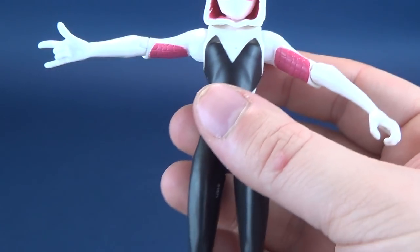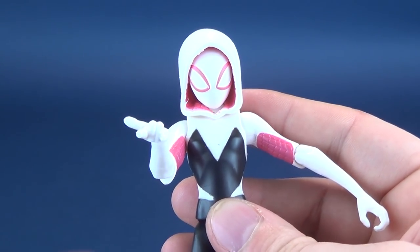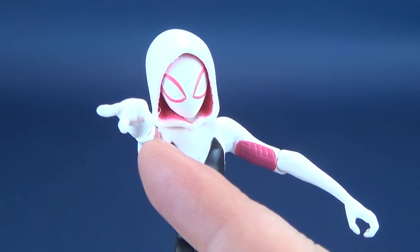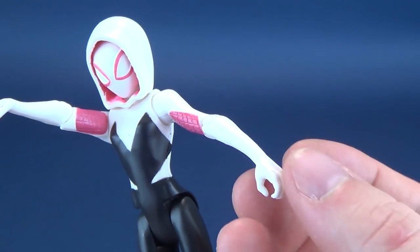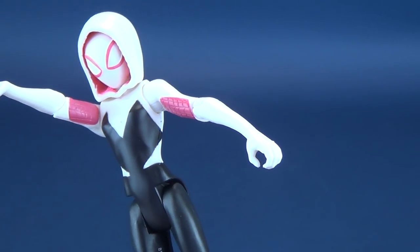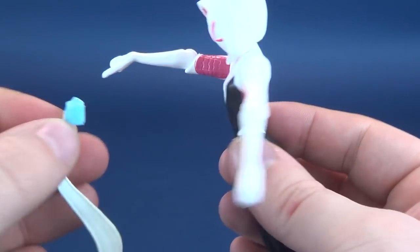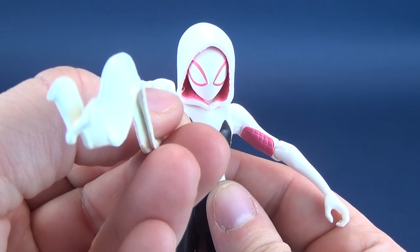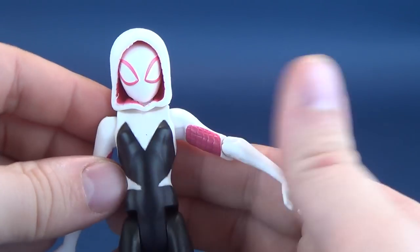One of the hands is pretty well sculpted — it goes without saying that all Spider-Man figures are going to have a web-shooting hand, and Spider-Gwen clearly has that as well. The other gripping hand doesn't do anything because she doesn't have any other accessories. In theory you could put the webbing on that side, but it probably makes more sense to have it on the web-shooting hand.